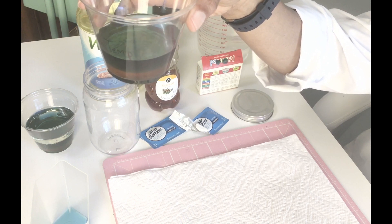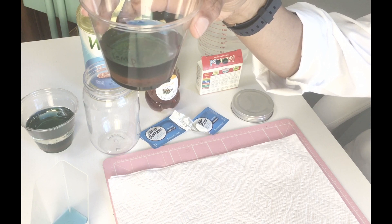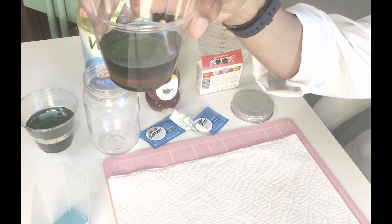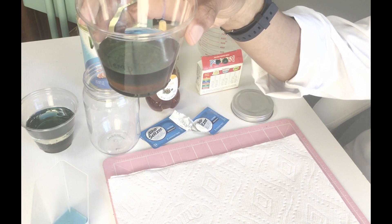Now where do you think the oil will land? Will it be less dense than the water, or more dense than the water, or more dense than the honey? Let's test it out and see.